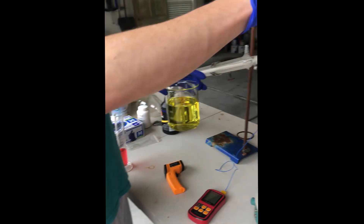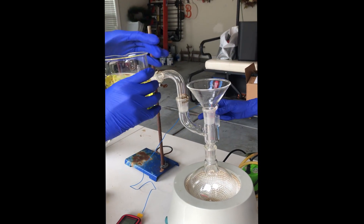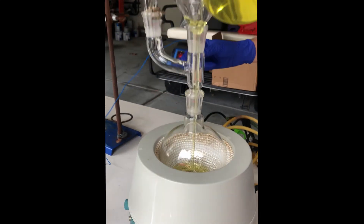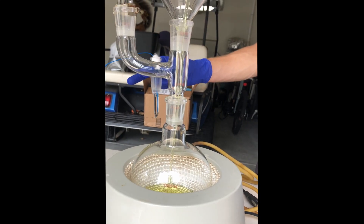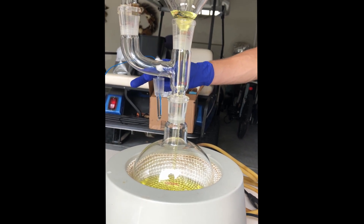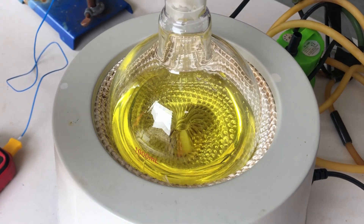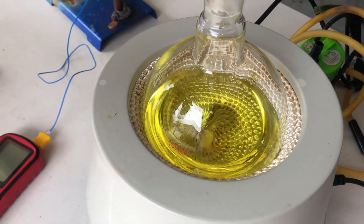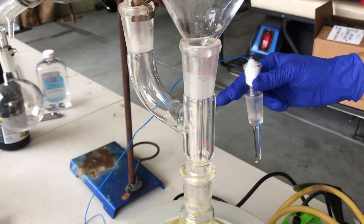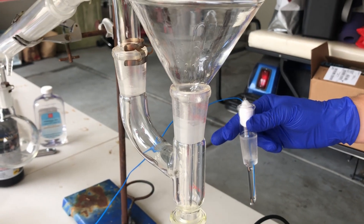I didn't really want to do it, but I ended up having to. Nonetheless, here we are. I'm taking around 400 milliliters of ethylene glycol, and that's going to be our reactant. To the 400 milliliters of ethylene glycol, we're going to pour in 40 milliliters of impure sulfuric acid. This is going to make so much tar when it's done.